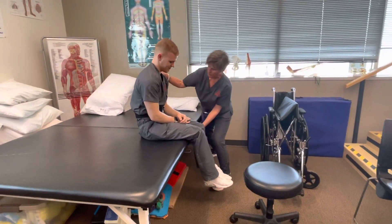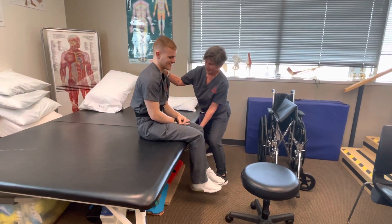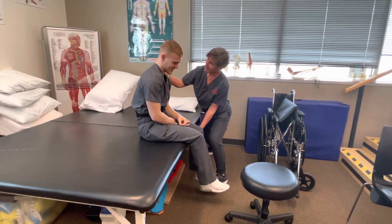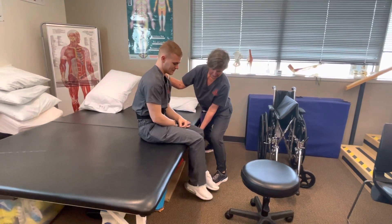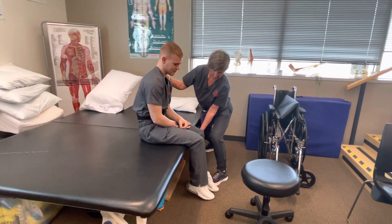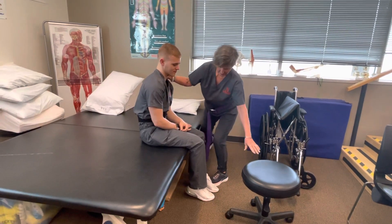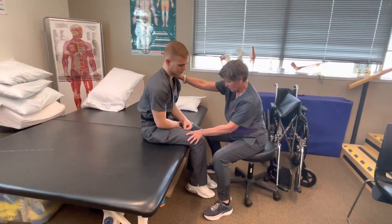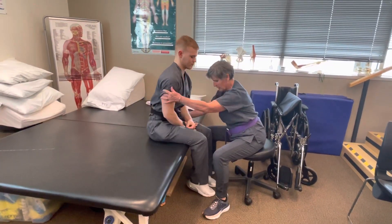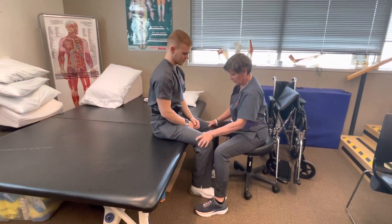Your feet aren't touching the floor. Let's get you down. Vertically challenged — I get that. Now I'm going to ask you to scoot forward just a little bit. I want your feet totally flat on the floor, one hip at a time. Beautiful. And widen that base a little — move your feet apart a little. Good.